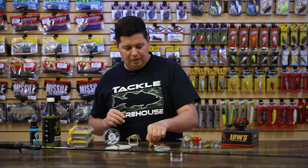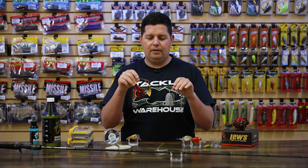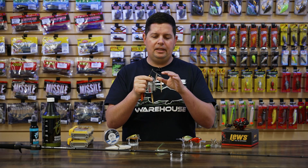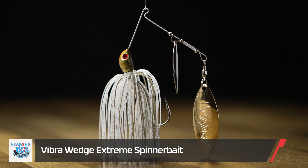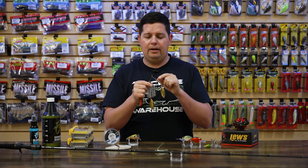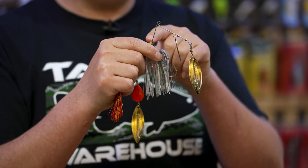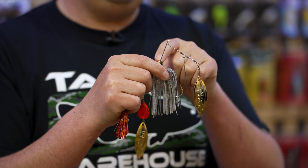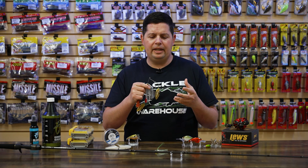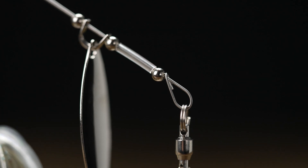If you're looking for some new spinnerbaits for the pre-spawn season, Stanley's got some new spinnerbaits, and these are some of the most awesome spinnerbaits I've seen in a long time. The new Stanley Vibrowedge series includes the Vibrowedge Extreme and a new dirty water tandem series. The Extreme is built on Stanley's signature Vibroshaft frame. The Vibroshaft frame starts off as a 0.041 gauge wire at the head and then tapers down to a 0.018 gauge wire down where the blades are connected. That gives you a lot of strength and durability at the head between your line tie and the head of the bait, so it stays durable and can handle big fish without bending out of tune.